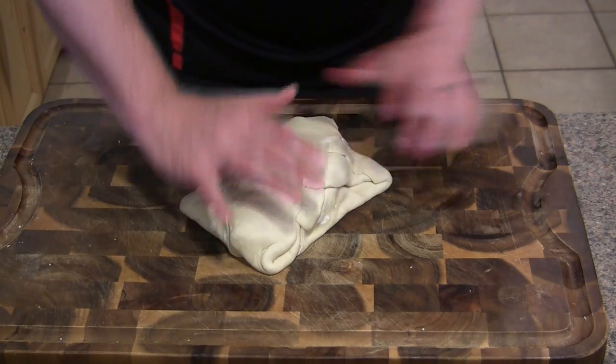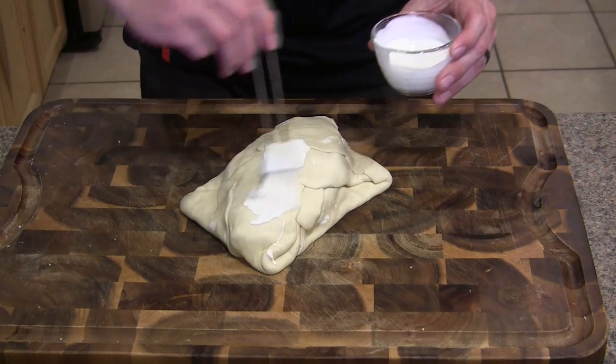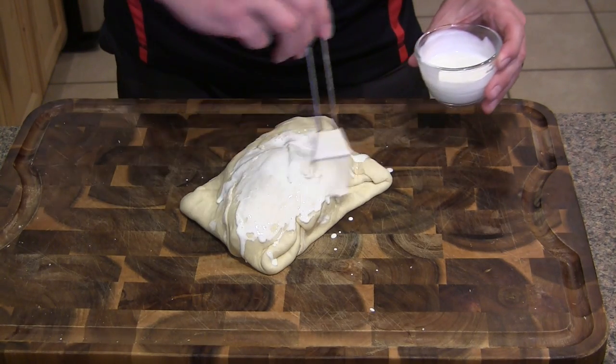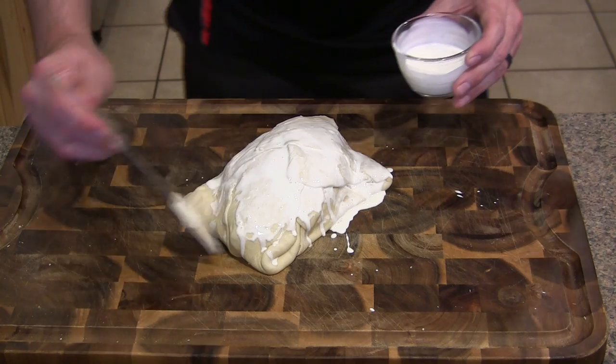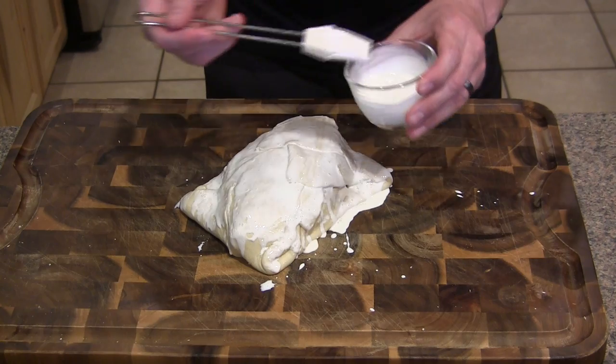And lastly, you're going to take some of your heavy cream and just bathe the top of it. This is going to give us an amazing, sweet, golden brown, crispy, flaky topping when it's done baking on the Grill Dome. So with that, we're all set and we'll pick up outside.